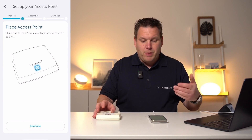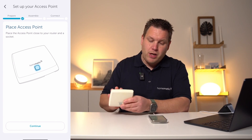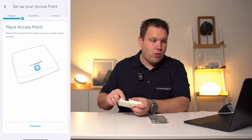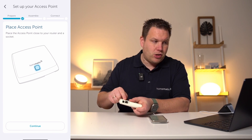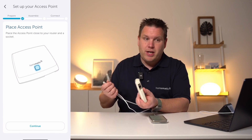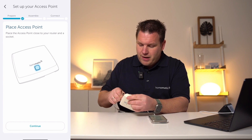In the next step, please position the access point near the Wi-Fi router and a socket. Both a network connection and a power supply connection are available on the access point. Consequently, please connect both the network cable and the power supply now.